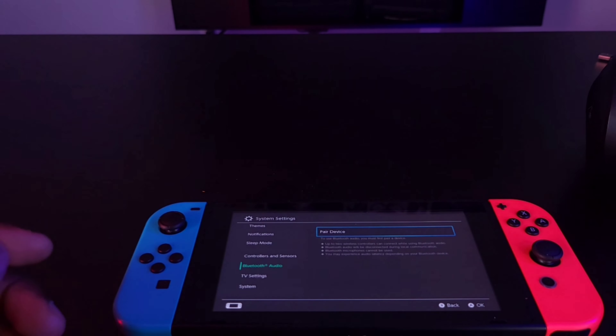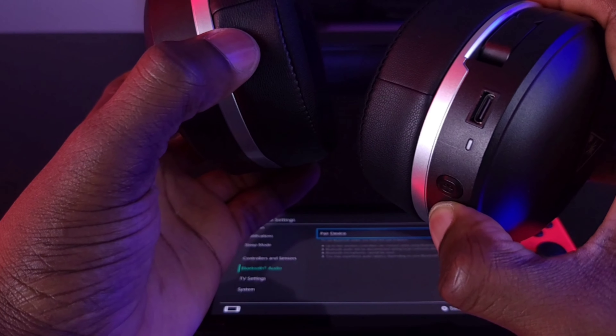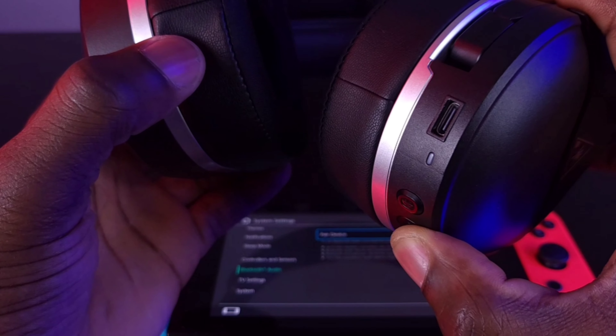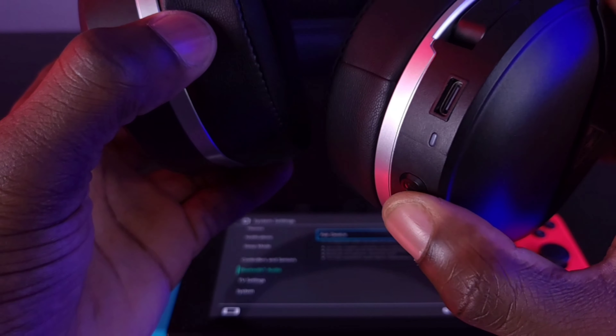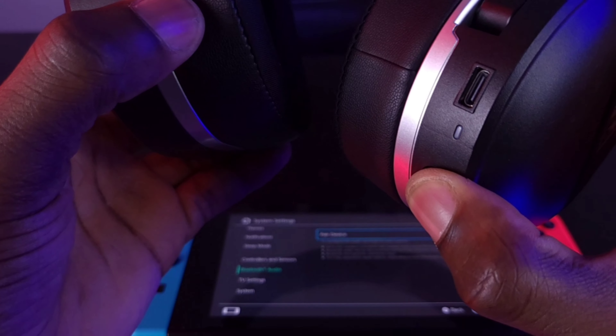The first thing I want to do is put my device into pairing mode. I've got the Stealth 700 Gen 2 here — I'll go ahead and turn on the headset. There's a nice charge indicator confirming the battery level is high. Now I'm going to go ahead and put my Bluetooth headset into pairing mode.